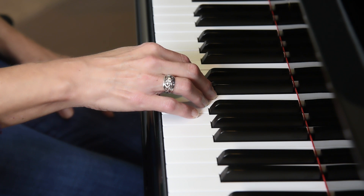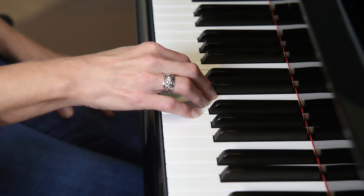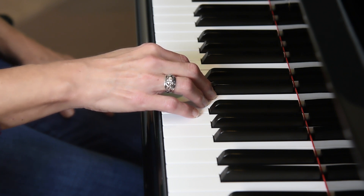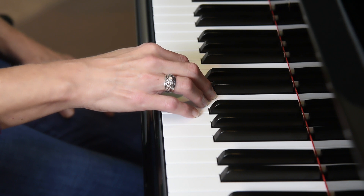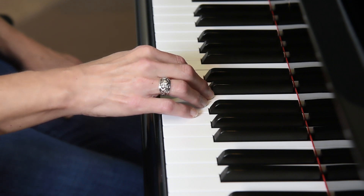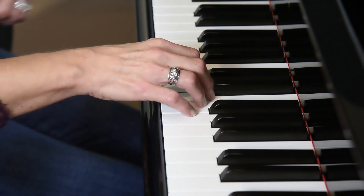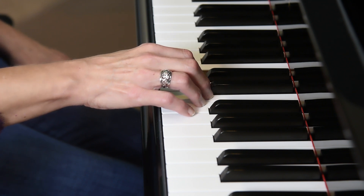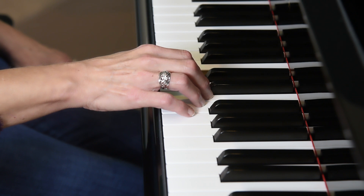We're going to hold down our thumb, but remember we're not going to be using any wrist movements — our fingers are going to be doing all of the work. We're going to play slow because that's going to give us the most benefit with independence exercises. Hold down the thumb, check your wrist to make sure that your wrist is very tall. We're going to repeat fingers two and three while holding down our thumb.